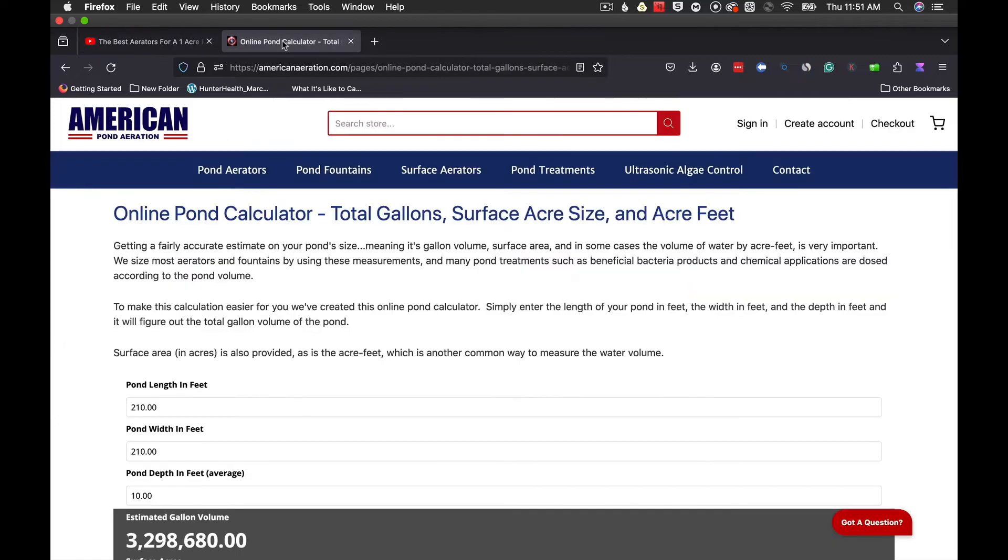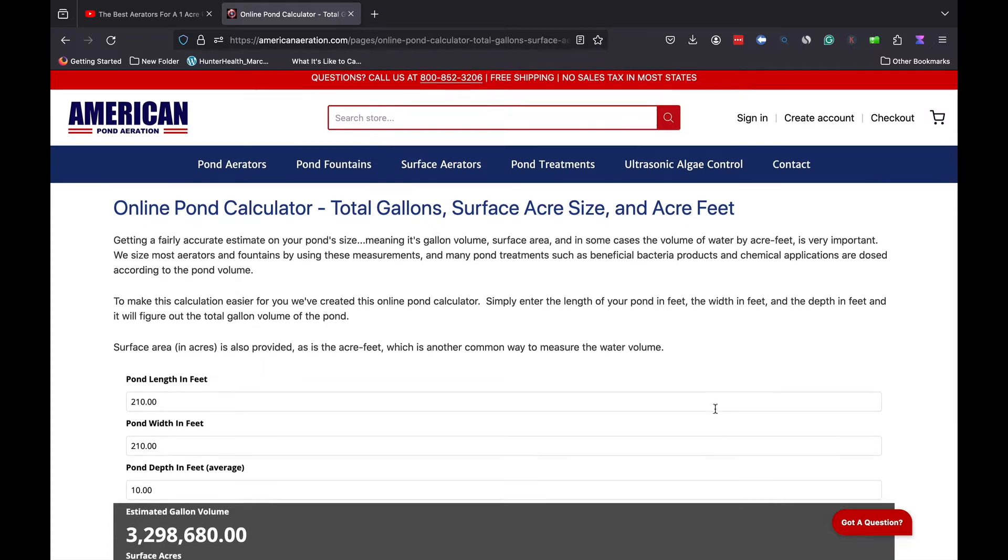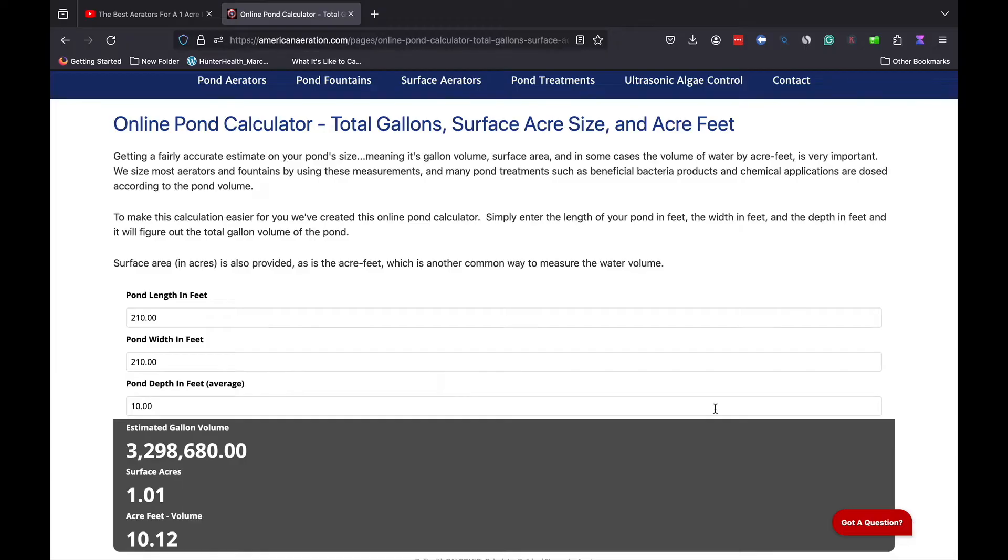Let me show you why. I'm going to take you over to the American Aeration website and go to the pond calculator page. This allows you to put in some dimensions and a depth, and it will help you figure out not only your surface area size but your gallon volume and your acre-feet volume. Those latter two numbers are very useful for treatment applications, but what we're going to focus on here is the surface area size.